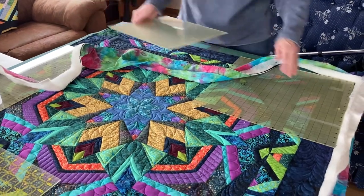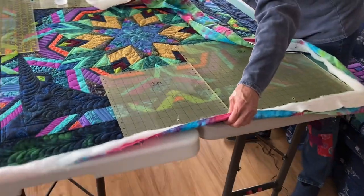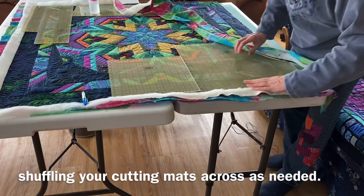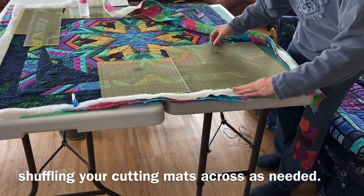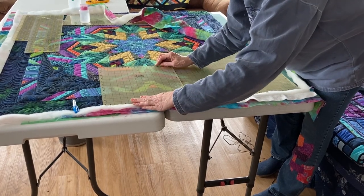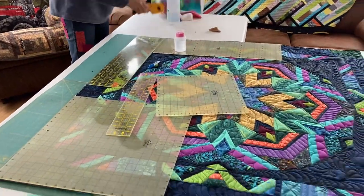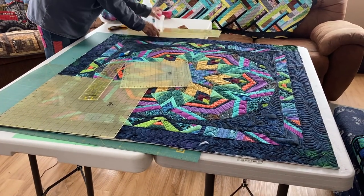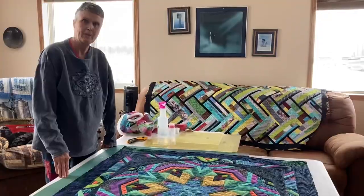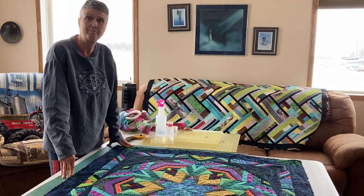I'm going to do the same on the top part. Because I know I've got a mat up to here, I'm just going to pull this over ever so slightly. This is lined up on this side where I cut it. My quilt is trimmed up and is square. I hope that helps you try and get your quilts square and ready for your binding.